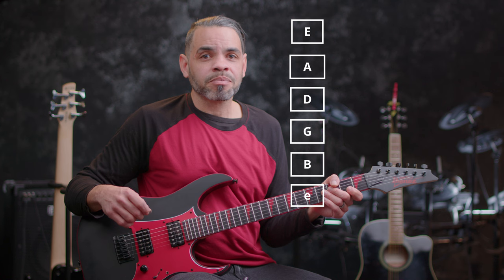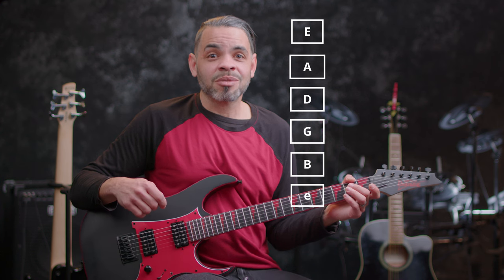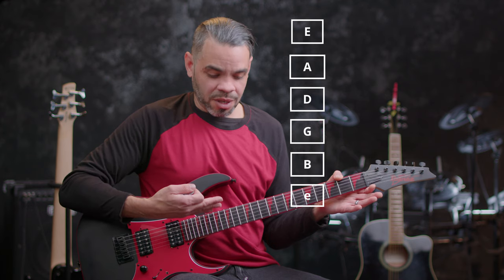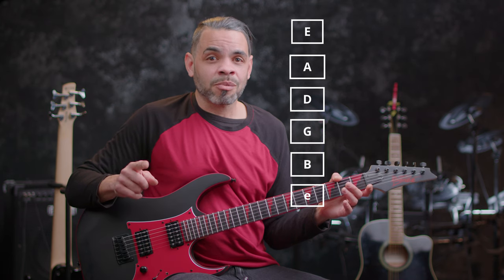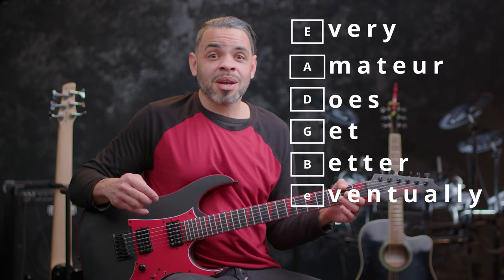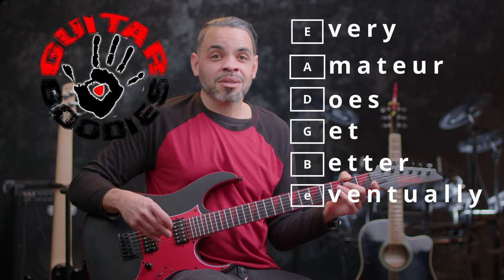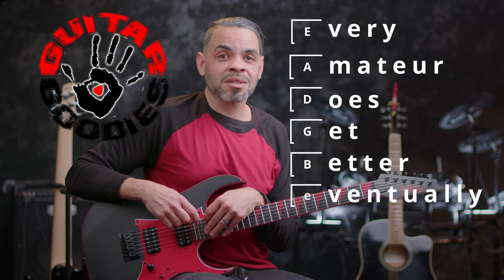But it works, and it works well, and this has briefly been your Guitar Intro 101. Now you know the parts of the guitar, the family in which it sits, and that your strings are E, A, D, G, B, E. A great way to remember that is: every amateur does get better eventually. Keep practicing. Please go ahead and hit that subscribe button and make sure you hit that bell notification — I'm going to have a bunch of videos coming out. Thanks a lot guys. Chris Cash signing off — Guitar Goodies, your YouTube hotspot for free guitar tips, tricks, and theory. God bless you.